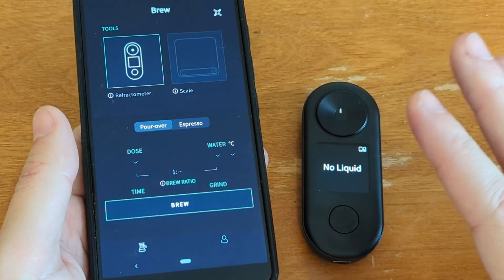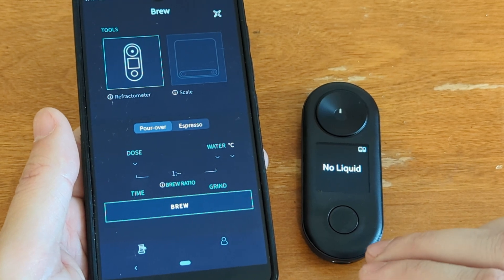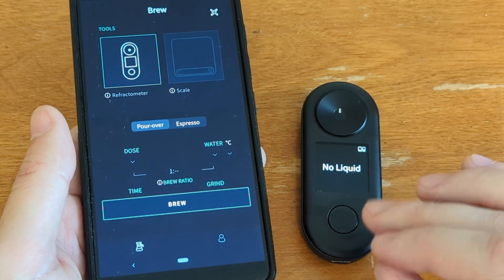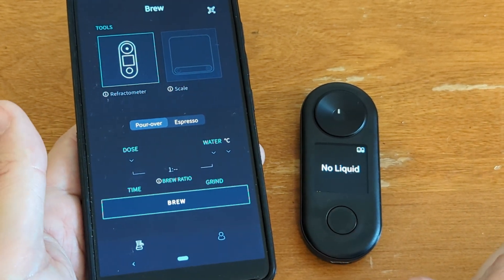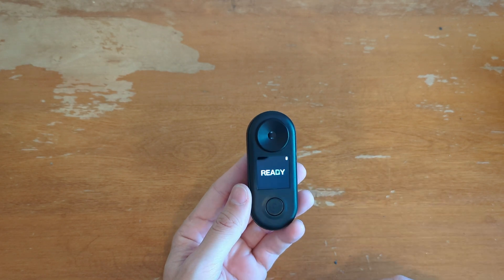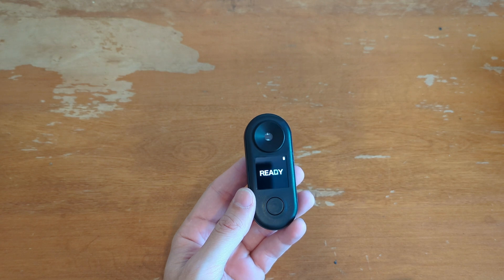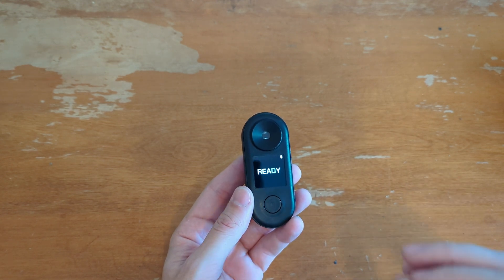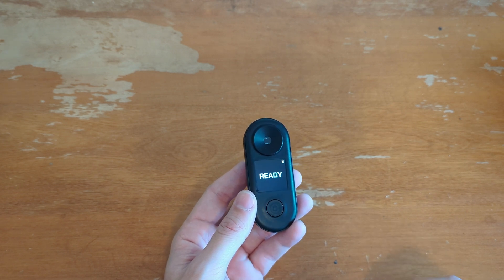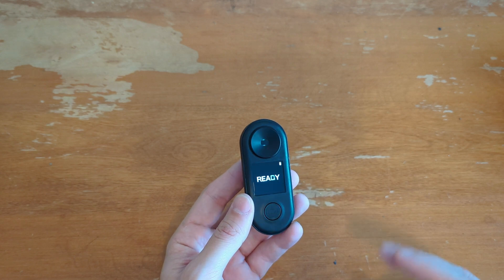They talked about that as something they could look into. One of the upsides is they do seem to have continuing development going on because it is a fairly new device and app, and they may integrate features upon request. So there's just one button — you push it and it comes on. Let's do a quick calibration. I'm going to grab some distilled water and get the thing calibrated. Then we'll do some tests with 10% sugar water and see what happens.